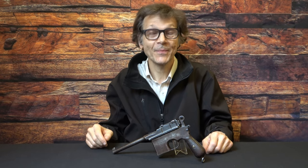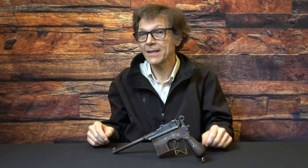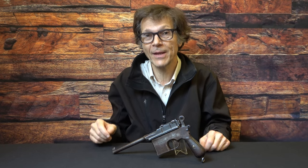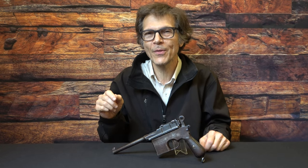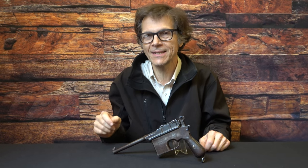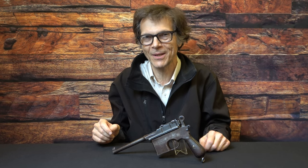Welcome back to Historic Investments. Today we're going to review a really interesting Chinese warlord pistol — not just any pistol, but a Taku Naval Dockyard. And not just any Taku Naval Dockyard: one with an interesting personalized history that dropped out of the grips in the process of our disassembly.